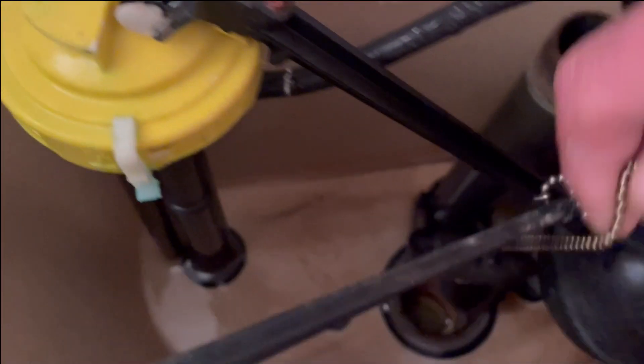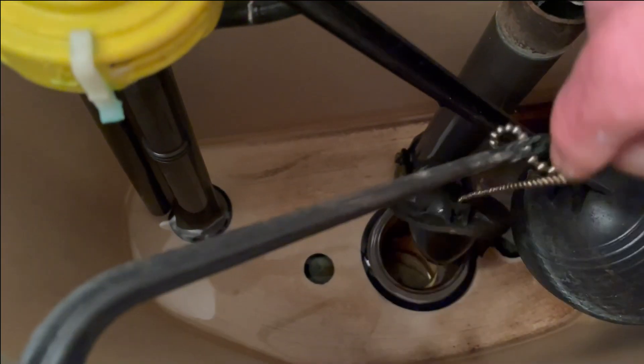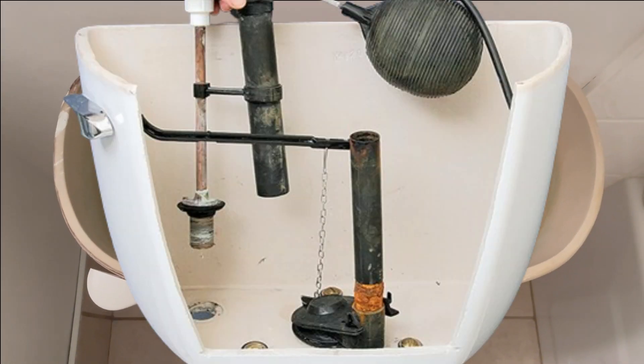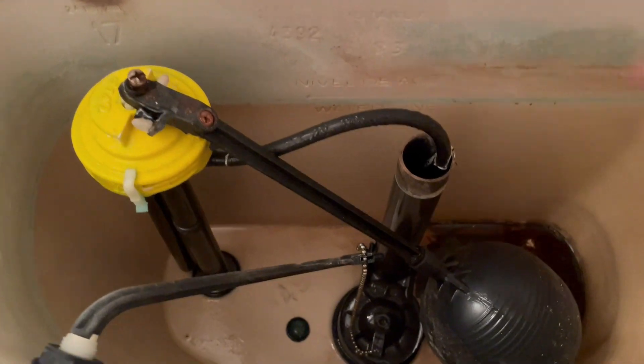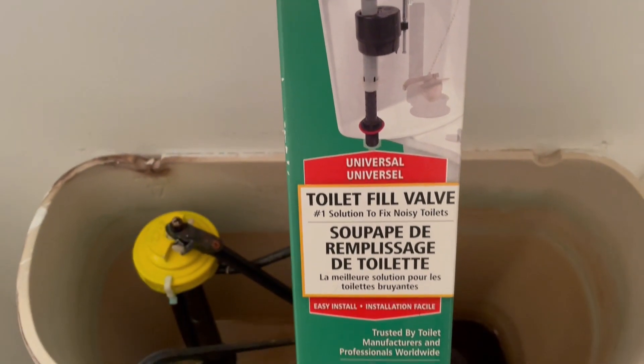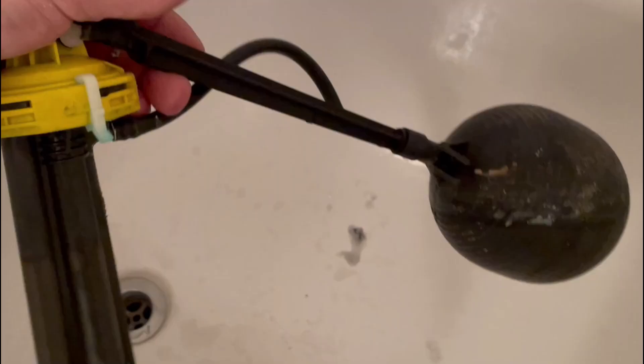For this toilet I'll be changing both the flapper and the fill valve. We could probably just get away with replacing the flapper, but we have one of those old ball float systems and it's time for an upgrade. The newer style fill valves have the float built right into the design, so no more ball on a stick.